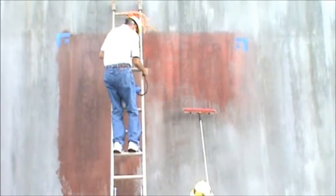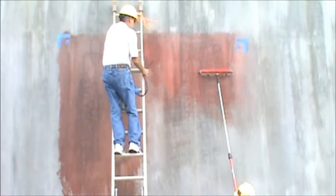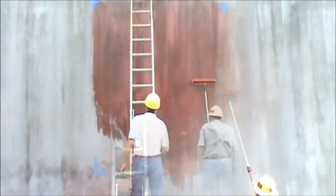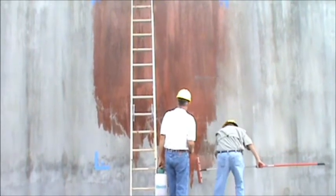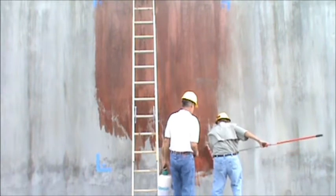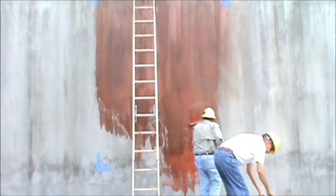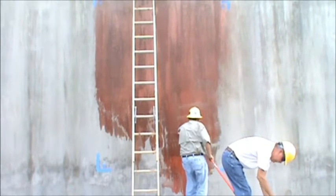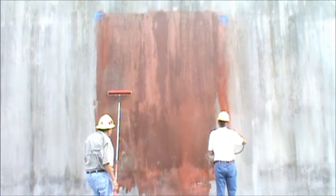This product can be spray, brush, or roller applied. In most cases, for smaller jobs, a handheld pump sprayer and roller work quite well. If we were doing a space larger than this, say the entire surface of this tank, we would probably use an airless spray setup because it is such a large tank.